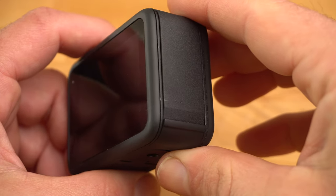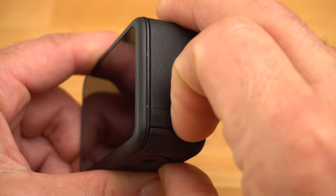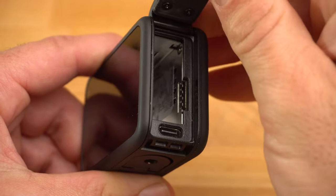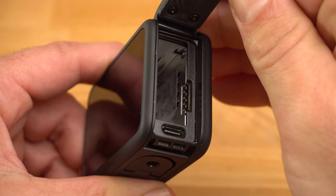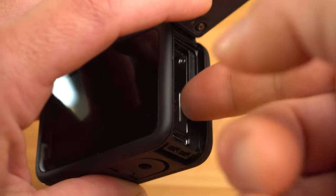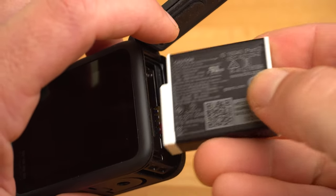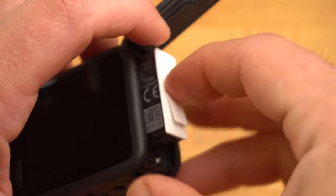To insert the SD card and battery, you need to open the side door of your GoPro. Simply press down on the edge of the side door with your nail — this can be a little difficult at first. The SD card slot is located on the right side. Insert the SD card by sliding it in with the upper side facing inwards. Now insert the battery with the connectors facing upwards.